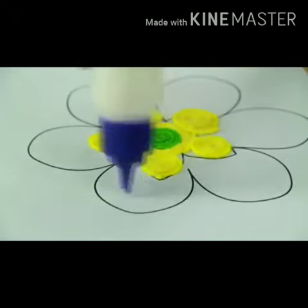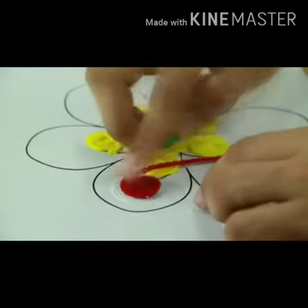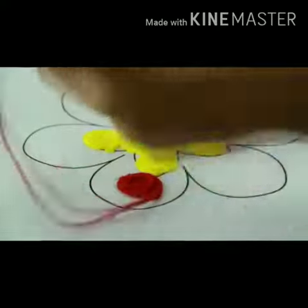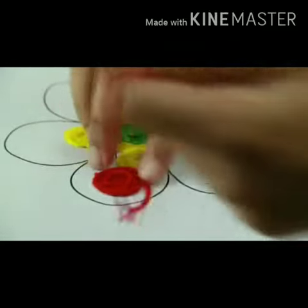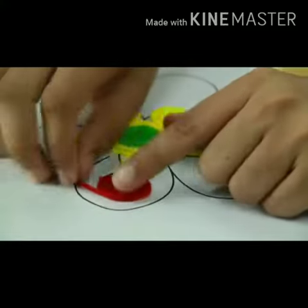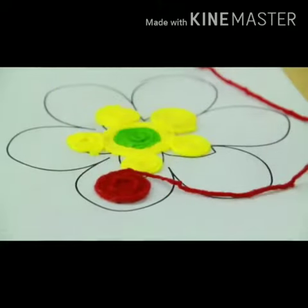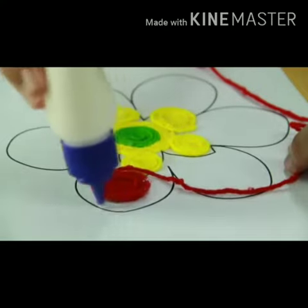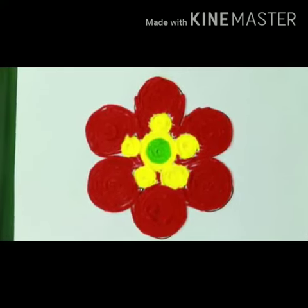Now start the third one: apply glue on this paper, starting from the Ulan, pressurize the Ulan on the paper, apply glue and stick it. The whole part is complete now. Today's class is over.